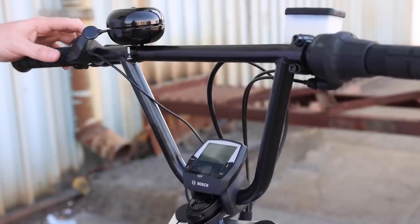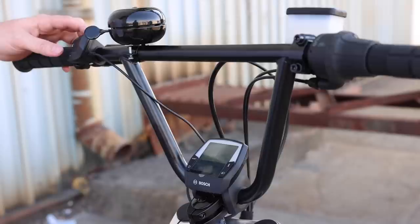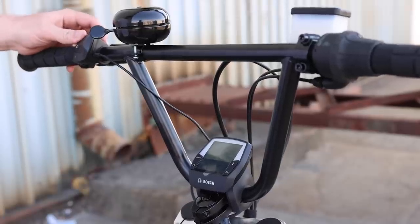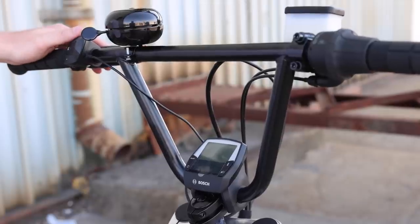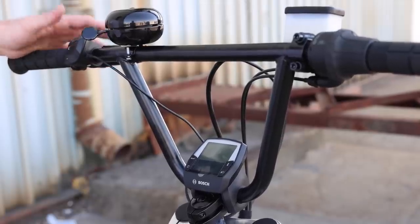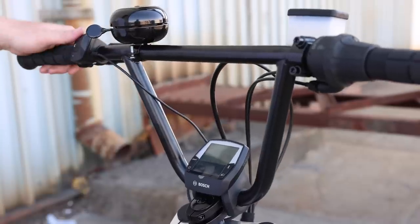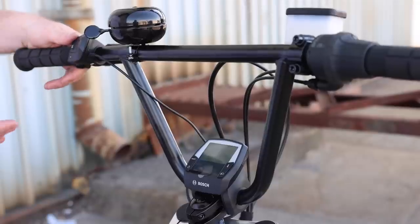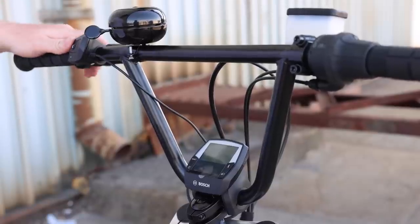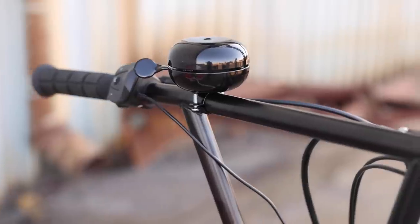To control the display, you use the plus and minus buttons to change the assist level, and the info button to cycle through. There's also a walk assist button — basically you tap and hold it down and that allows you to push it along a little bit. That's good if the trike is fully loaded and you're just walking through a crowded area. You don't want to actually push the trike — just walk alongside it and the motor does that work for you. There's also a really heavy-duty bell up here.